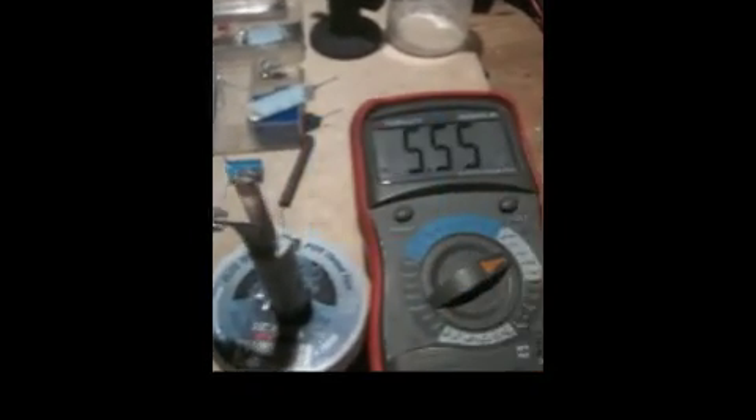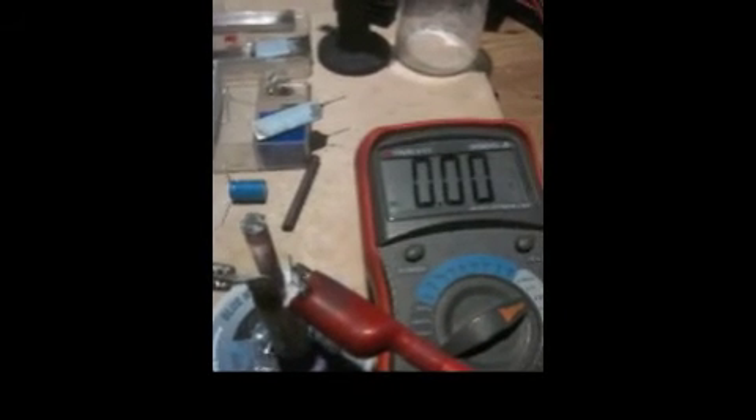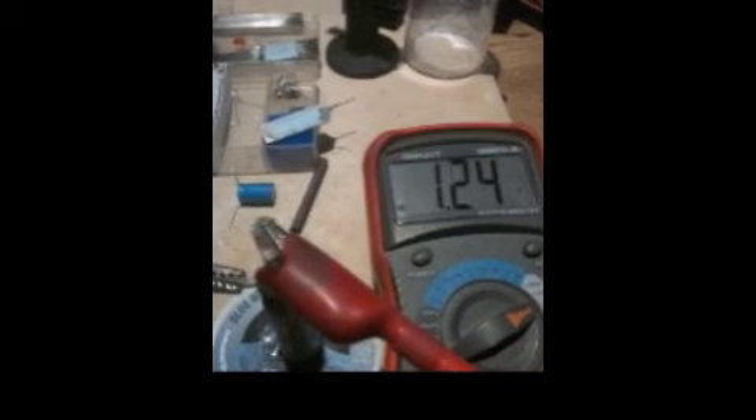Just to reiterate what we're registering for voltage — there's no more mystery, I suppose. Out of the small cathode, we're reading 2.46 volts. Out of the large cathode, same cell, reading 1.6 volts. Fair enough.